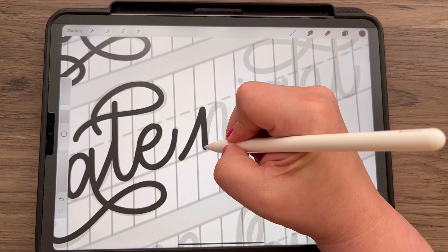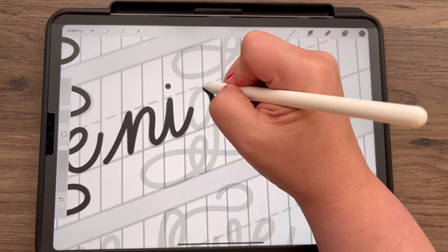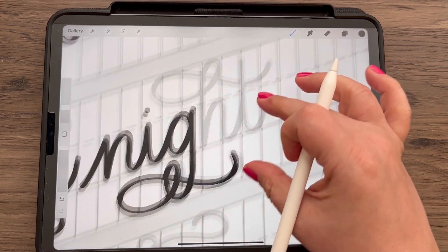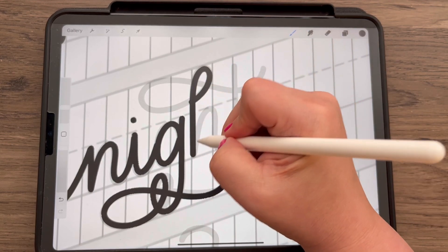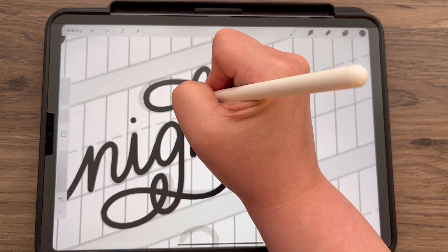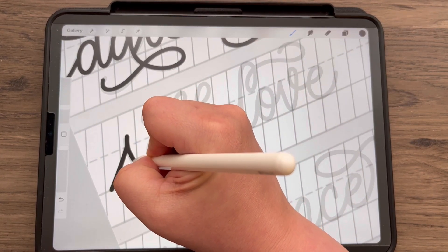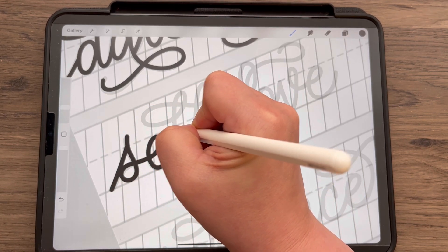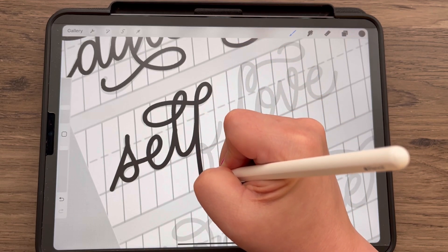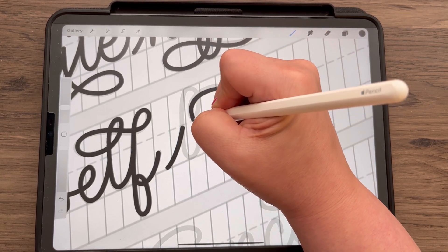Being that it's February and I started this Letter With Me series last May, that means we only have two more months, giving us a full year. Once we have the full year completed, I'll bundle them all into one download and maybe a playlist on YouTube with all the videos, so everything's in one spot. After this month, we have March and April to go, then the series will be finished. If you've been watching, I would love to hear your feedback, and let me know if you want more of these Letter With Me sessions.